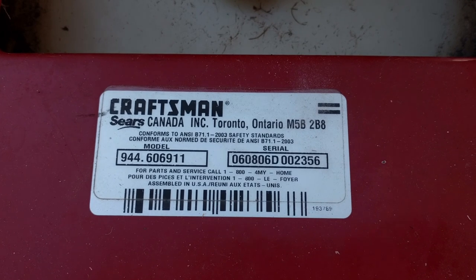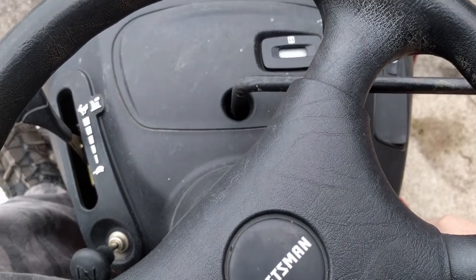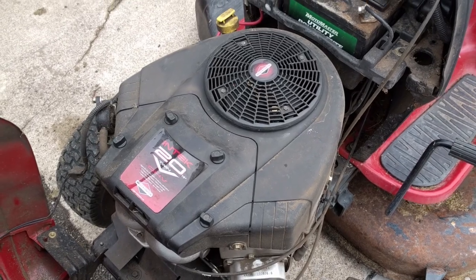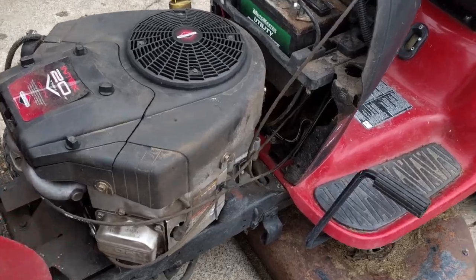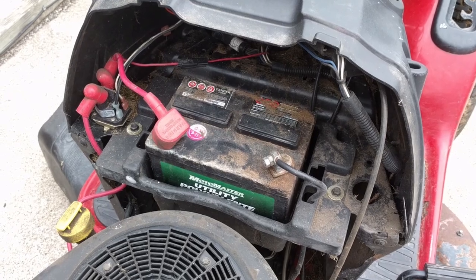There's your model number 944-606-911. We'll turn on the choke, depress the brake lever. It's got an Intec Briggs & Stratton 20 horsepower V-twin on it. It won't start so we'll probably have to do a carburetor clean and definitely change the oil filter as well. We had to charge the battery because that was dead, but right now I'm just going to be taking the deck off.